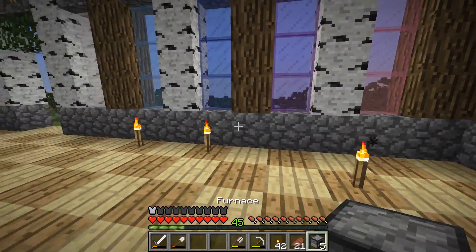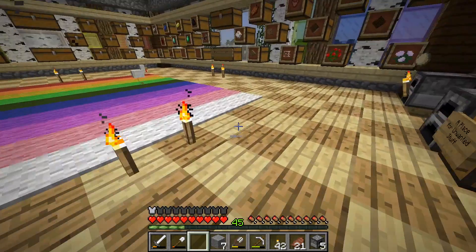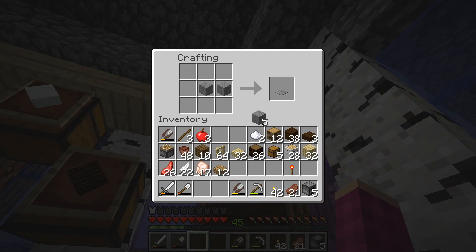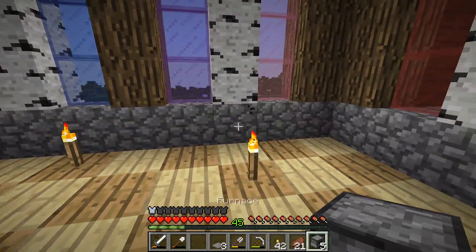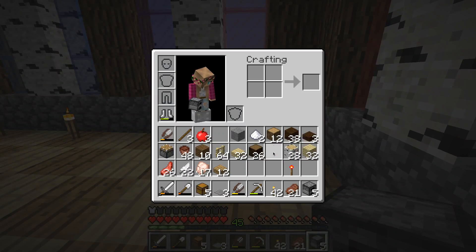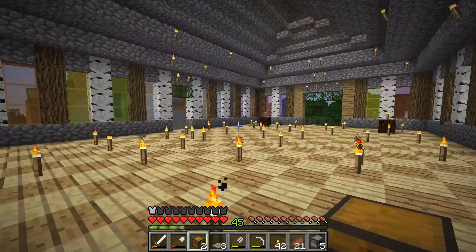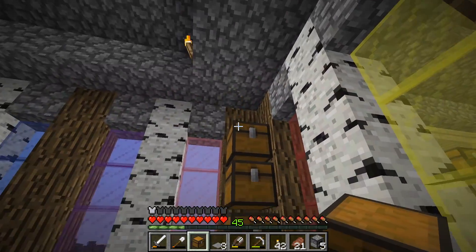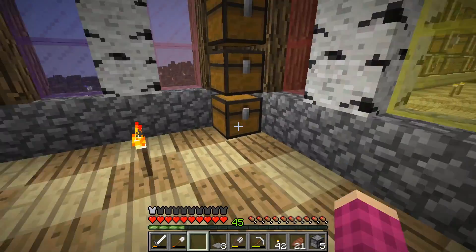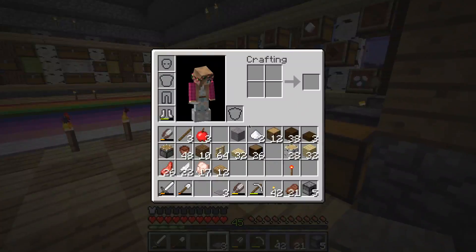I have some stone smelting because I was going to make some stone pressure plates. Let's make a couple. I'm going to take a chest — I think I'm going to do it over here. This is where all the food will be. I think I'm going to need to make a couple other chests.